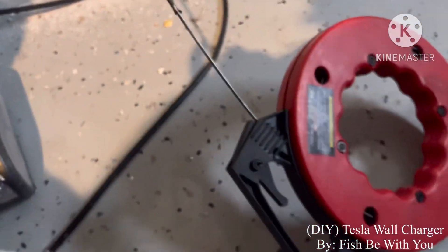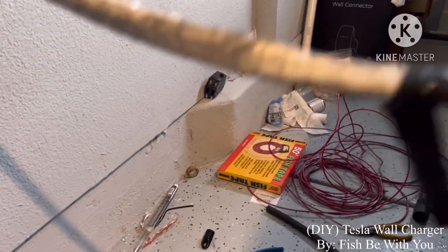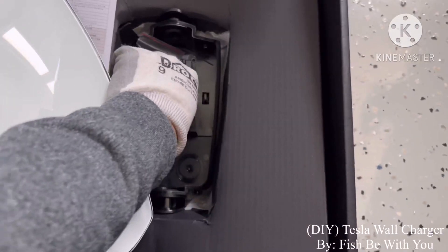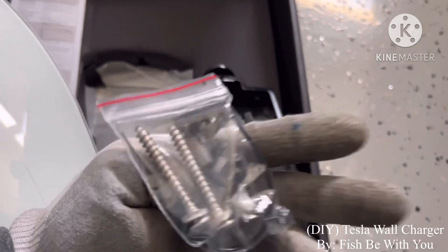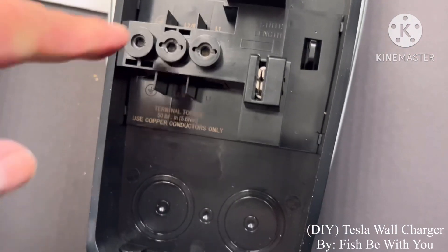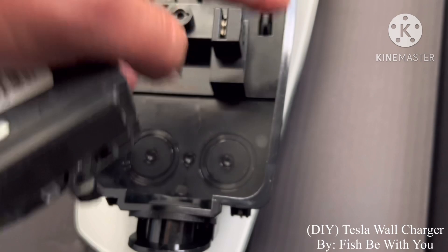There you go — I'll be able to pull it in. White is ground, red and black. Fish tape. Wall connector — just connect it here.